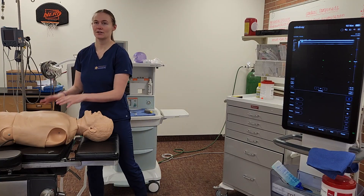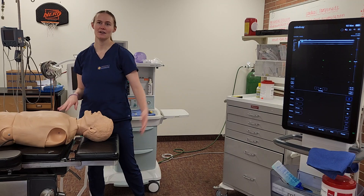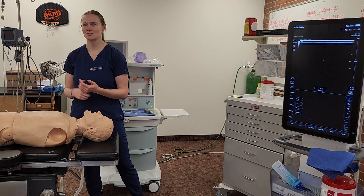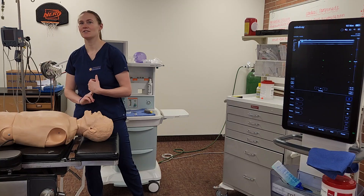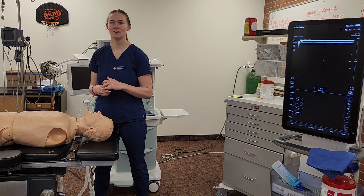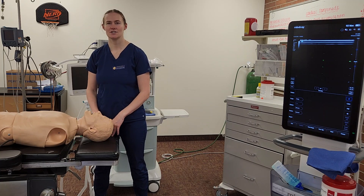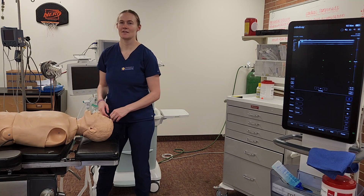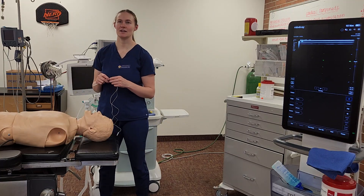Now I need to gather my axillary block supplies because I'm doing a block with this case also. I'll have my ultrasound machine, a sterile sleeve, some gel, nerve block tray, 30 mls of bupivacaine 0.5%, a 5-centimeter 22-gauge B-Bevel Stimuplex needle, peripheral nerve simulator, an open injection pressure monitoring system, stopcock, normal saline for hydrodissection, ChloraPrep, and my sterile gloves. Then I'll set up my nerve simulator and sedation meds.